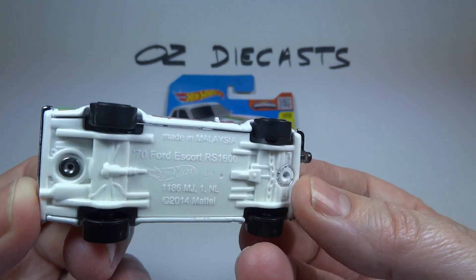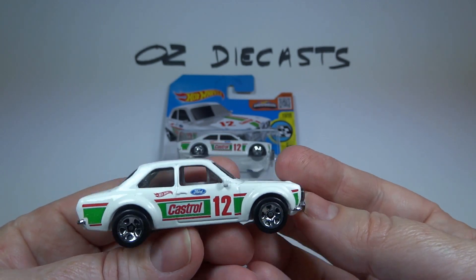Okay, so thanks for watching. Stay tuned for the latest Oz Diecast reviews. Have a cool car day.